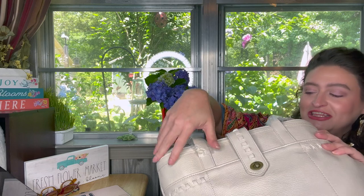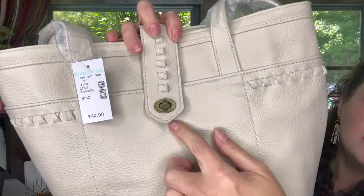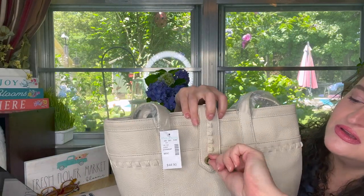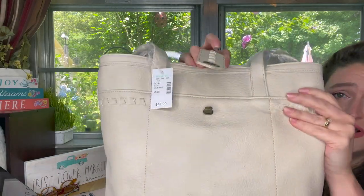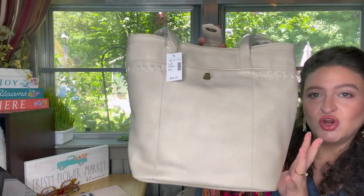This is the Woven Front Turn Lock Tote — it's one of those where you turn to unlock it. It is in the color bone.